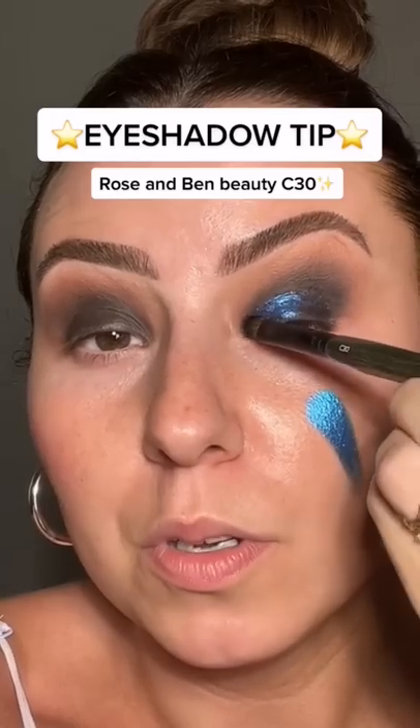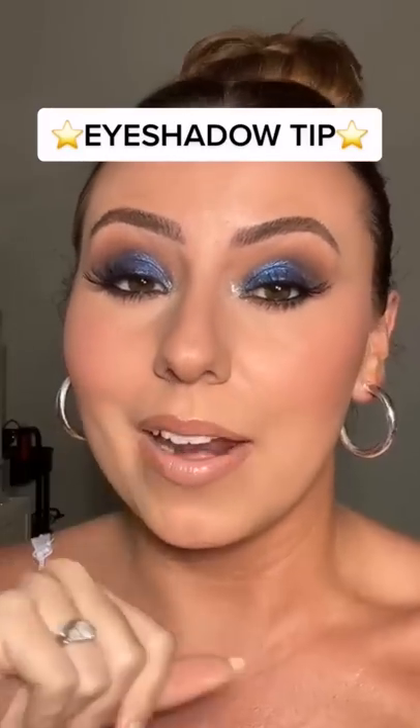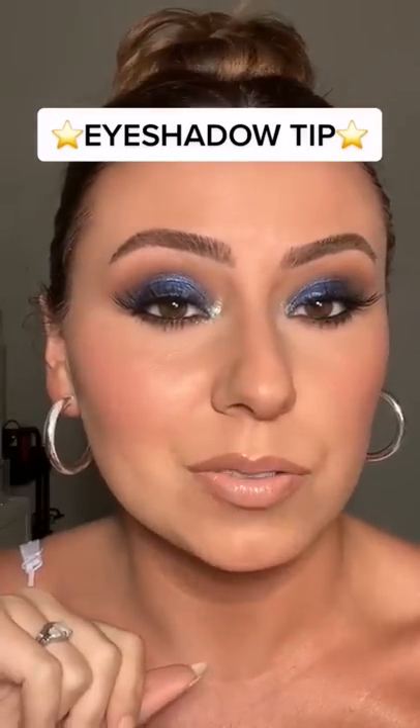Look how pretty that is — look at that depth. We're gonna cover up that base with the blue shadow. Look at that. Here's the finished look. If you want to add extra spice to your jewel-toned shadows, add a black base and watch it transform.